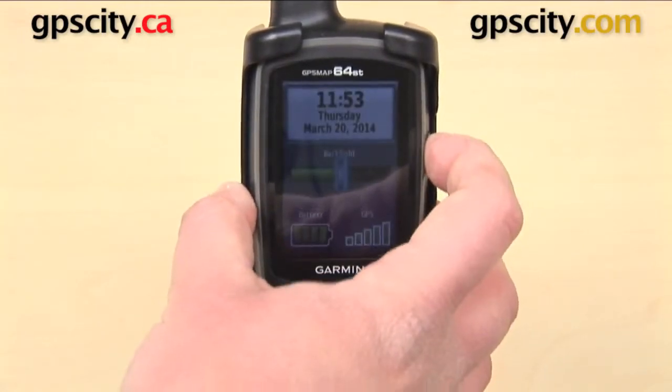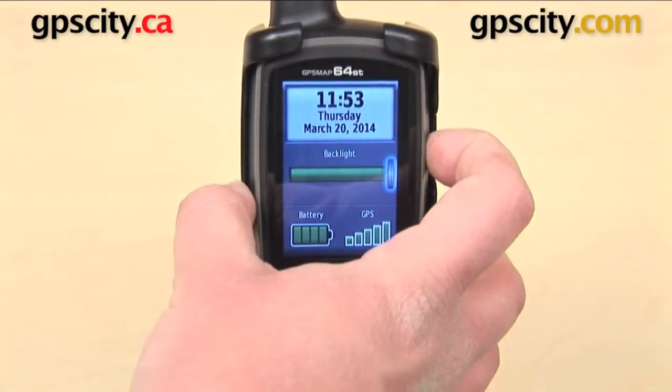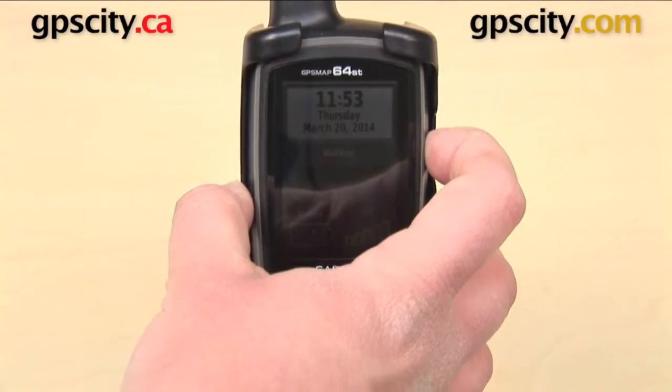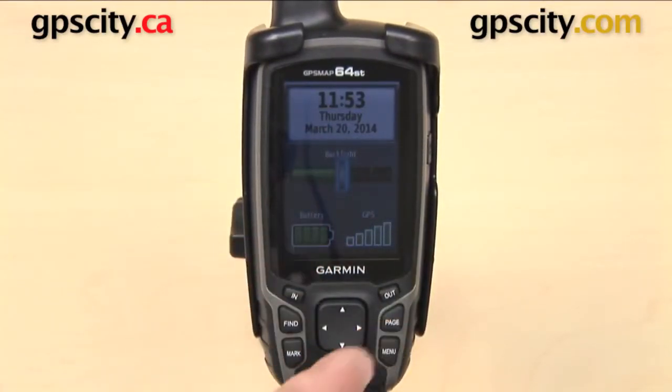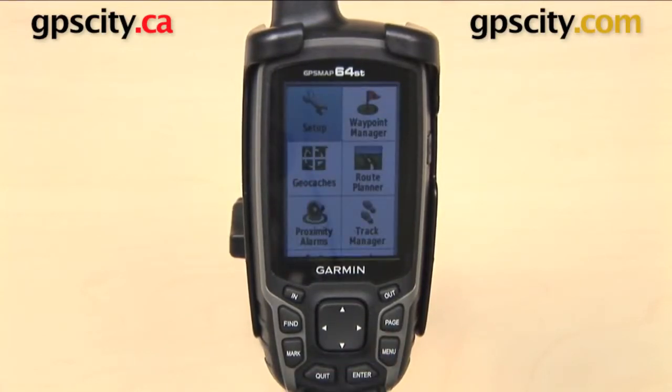Now when I go back to this screen: press it the first time and it goes all the way up, press it the second time and it goes all the way down, press it the third time and it's exactly where I left it. You save that by pressing enter. So that is a quick look at how to adjust the screen brightness on the Garmin GPSMAP 64 series.